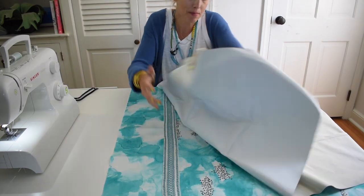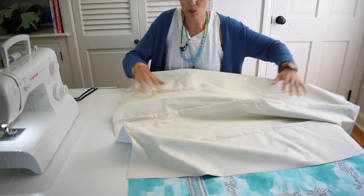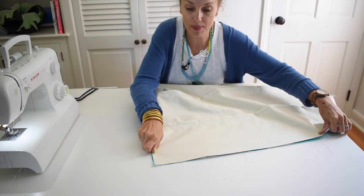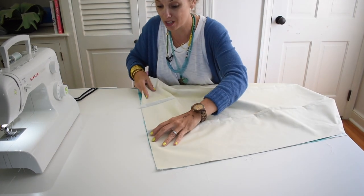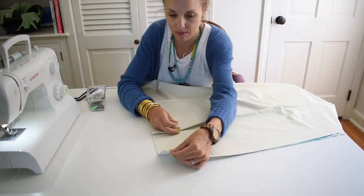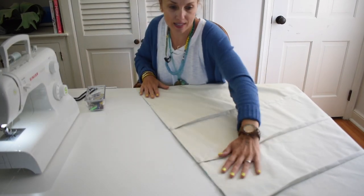I have sewed my trim and my rod pockets. Now it is time to attach the liner to the curtain fabric. I'm going to line up the bottom edge — notice that I have the right sides of the fabric facing each other. I'm going to sew along the side seam using a half-inch seam allowance. Make sure when you're sewing that you have the rod pockets going in the right direction. Now I'm simply going to sew along this edge.